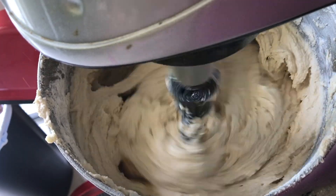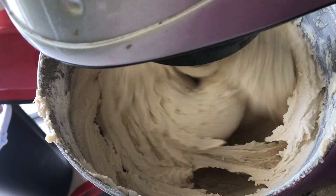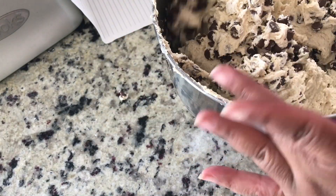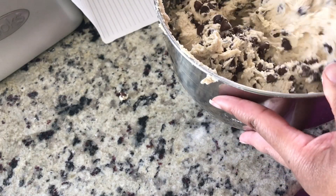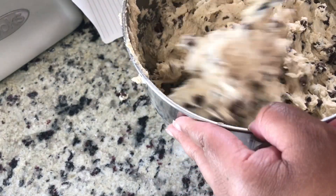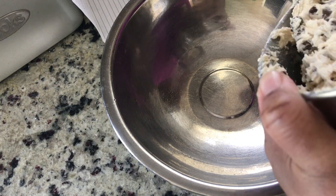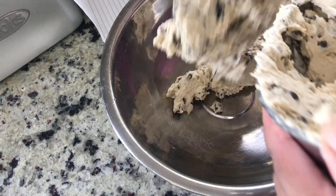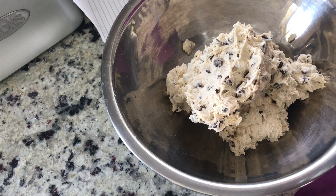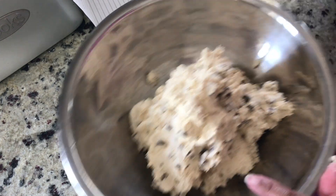Now I probably could have put the chocolate chips in and let the mixer mix them in, but I tried to do it by hand and it didn't feel so good — I have arthritis, so I was struggling trying to get the chocolate chips incorporated. Make sure you get them all the way to the bottom. Then I split my batter into two bowls because my kids didn't want pecans in theirs, even though they've been eating the ones with pecans — whatever!